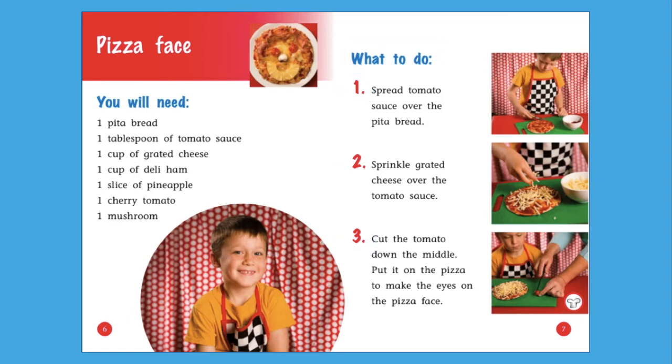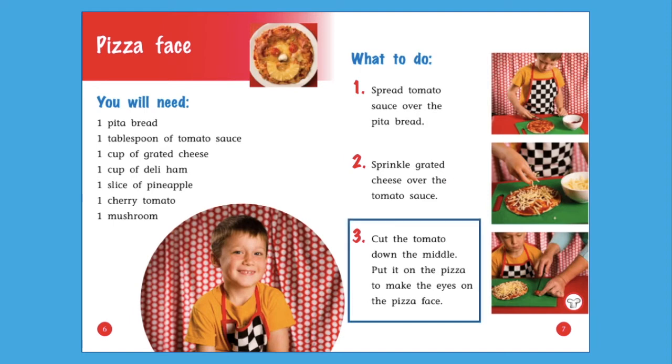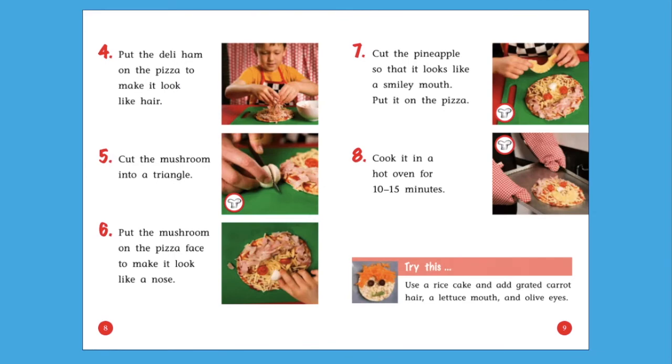What to do. Step 1: Spread tomato sauce over the pita bread. Step 2: Sprinkle grated cheese over the tomato sauce. Step 3: Cut the tomato down the middle. Put it on the pizza to make the eyes on the pizza face. Did you notice the chef's hat symbol? An adult should use the knife to cut the tomatoes. This helps keep children safe while they cook.